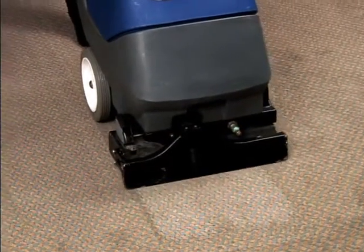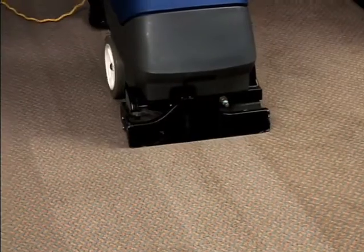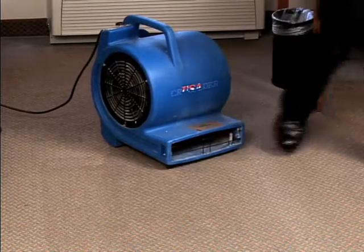To shorten drying time, make a second pass over the area with just the vacuum on and extract as much moisture as possible. Use fans to speed up drying.